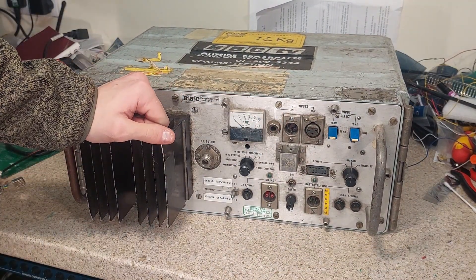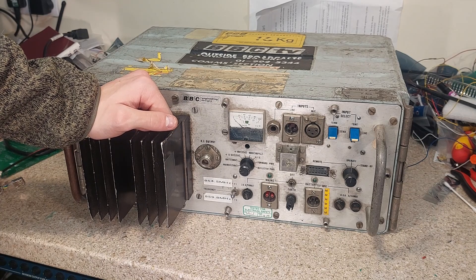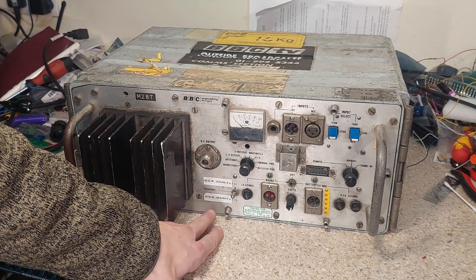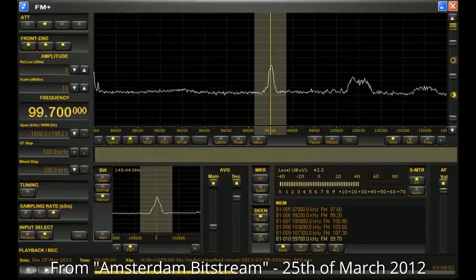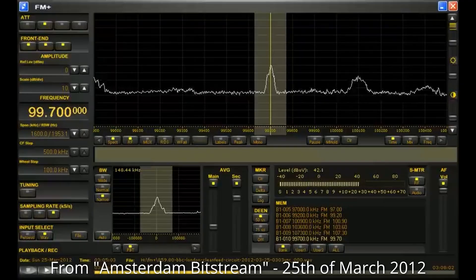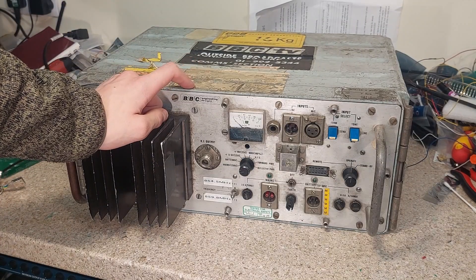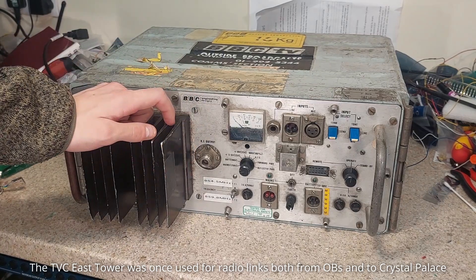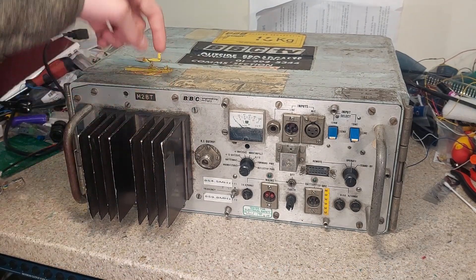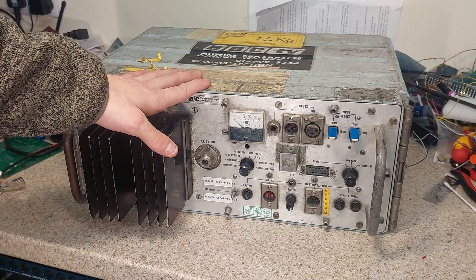Incidentally, there is a video floating around on YouTube — it's about 13 years old at this point — and it's a recording taken off-air on 859.8 MHz. It's the clean feed circuit from BBC News Television Centre in London, telephone 0208 624 8000. It's very possible that one of these units used to live in the East Tower of Television Centre and was being used to transmit that message — not this exact one, because this one would have been in Northern Ireland by that time, but certainly one very like this.